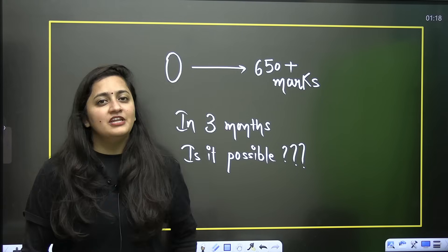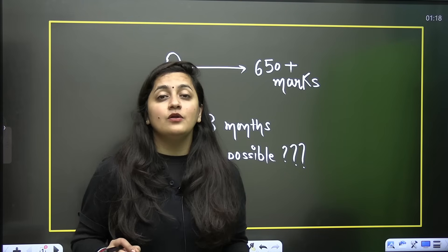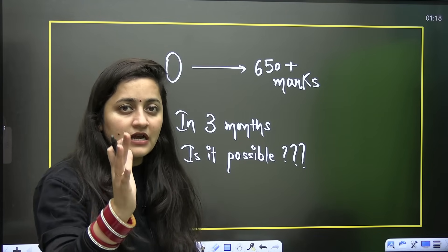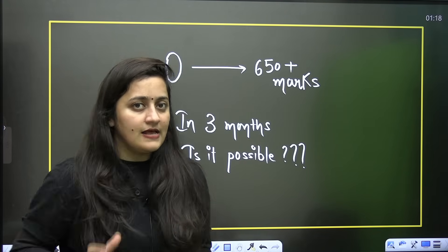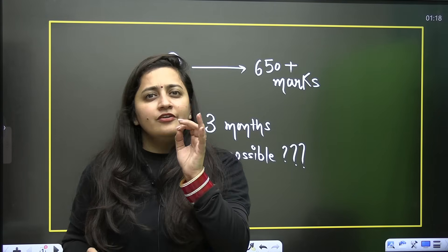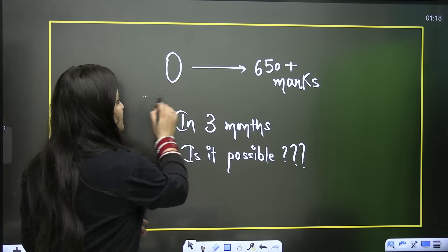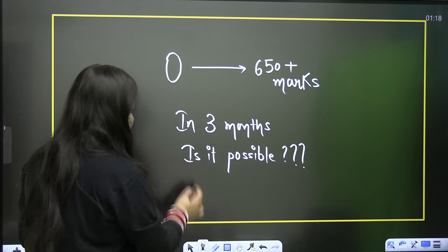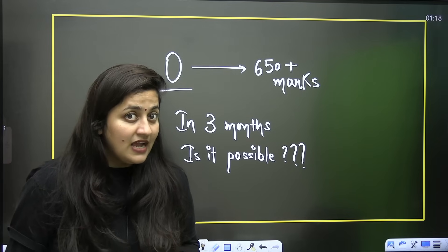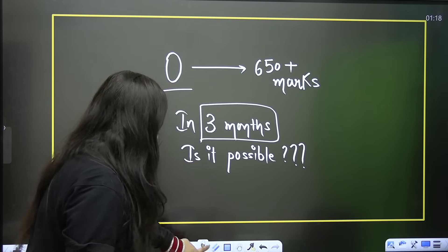Hi NEET aspirants, welcome to Academy NEET English. I'm your biology educator Ambika Sharma, and in today's video we are going to talk about the strategy to score 650 plus marks if you're starting from zero, if you're starting in the last three months, if you are a NEET aspirant.